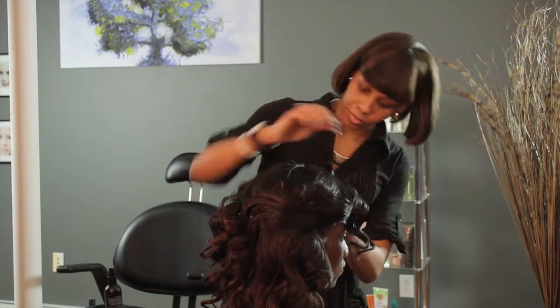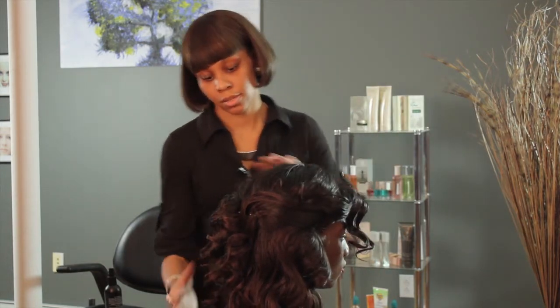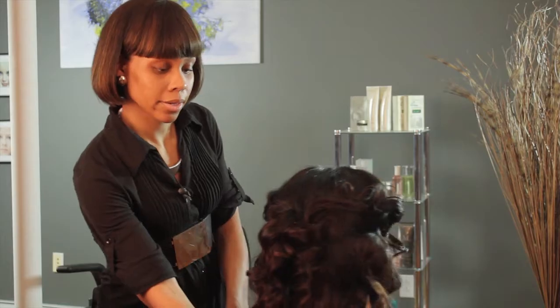It should look something like this in the back. I'm Chantel and I just showed you how to do a wedding hairstyle for teens.